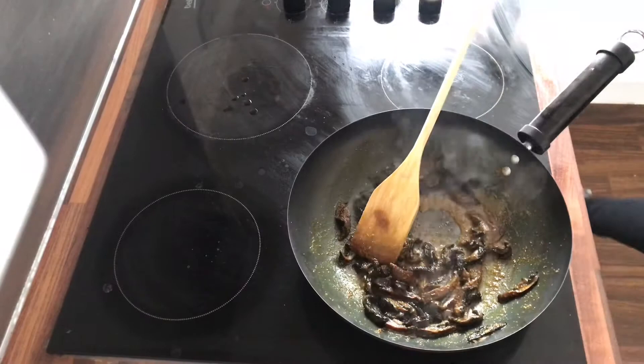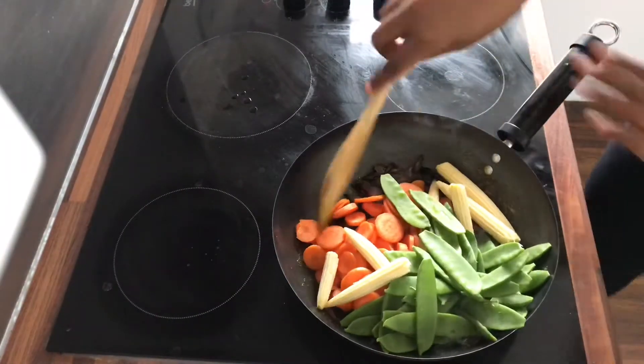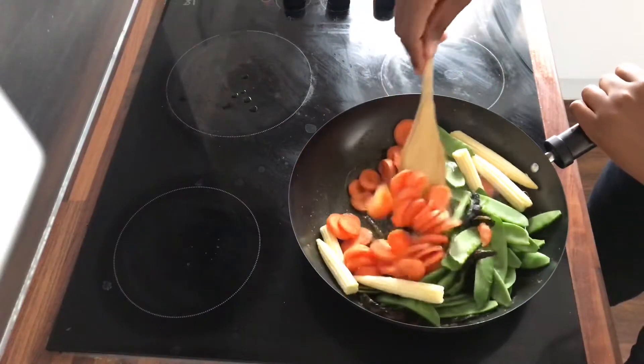In the first one we start with some mushroom. Then we add our vegetables — our beans, carrots, and our baby corn.